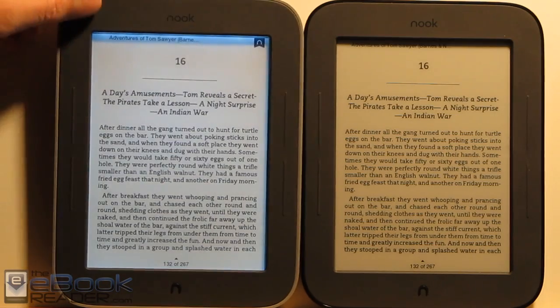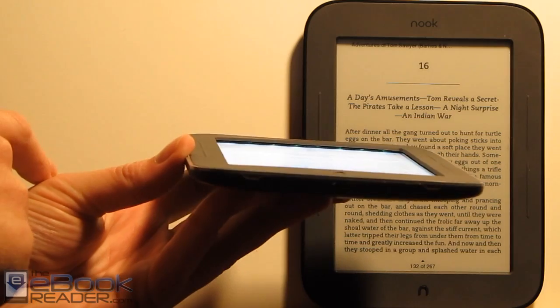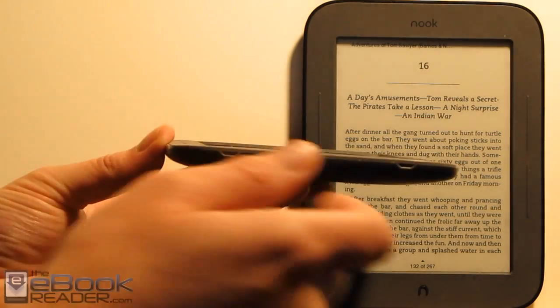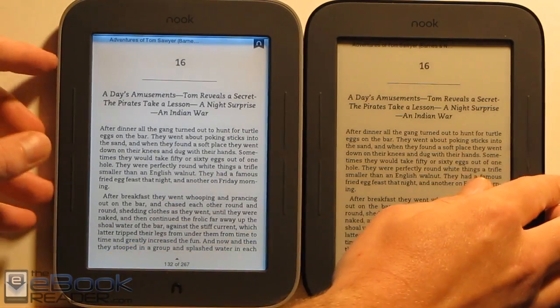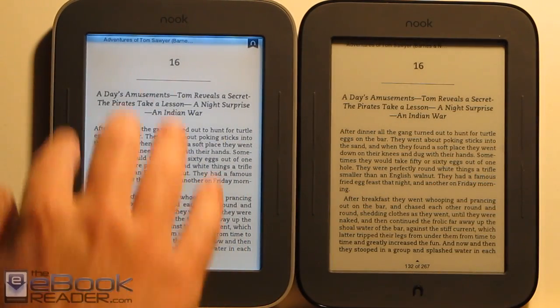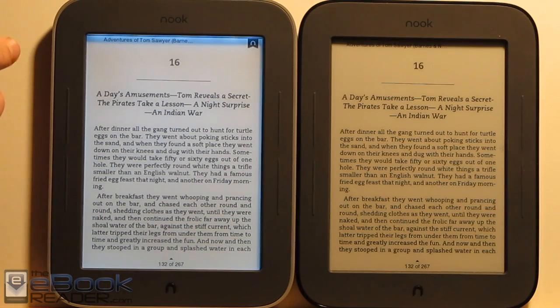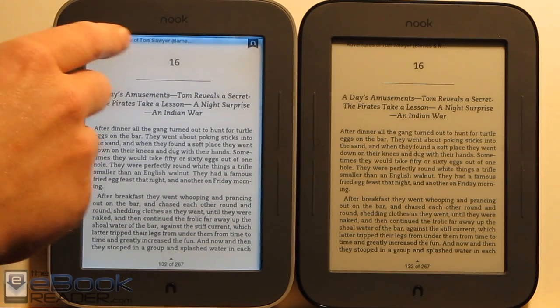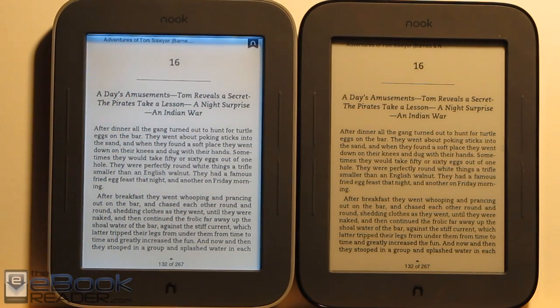So what the Glow Light is — there are these little LEDs up here at the top. You can actually see them when you tilt it down; you can see these little green lights in there. It has an anti-glare screen protector over the screen that distributes the light evenly. It gets a little brighter up where the lights actually are, so that's the one spot where it's slightly uneven.